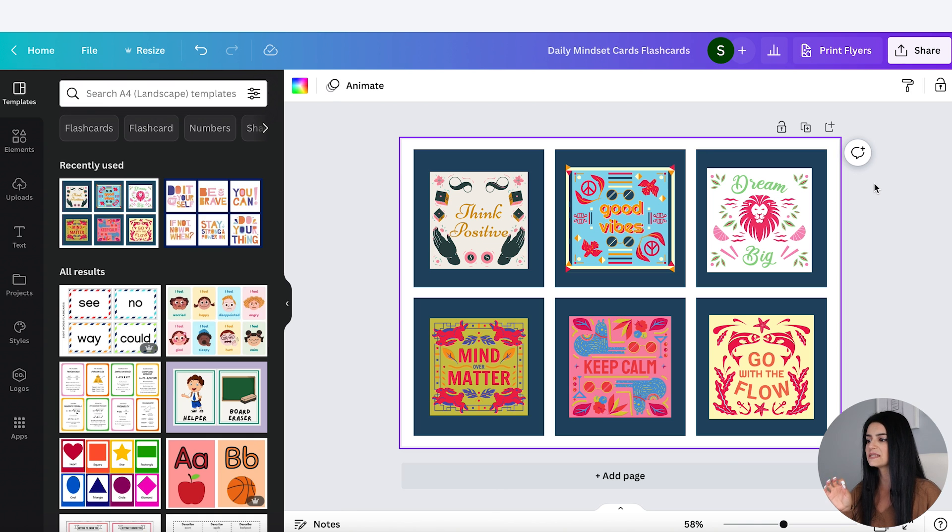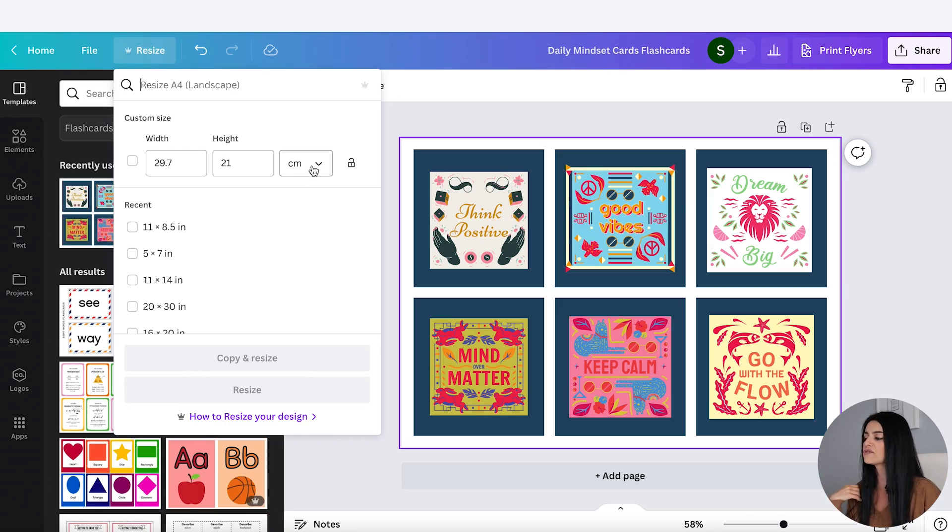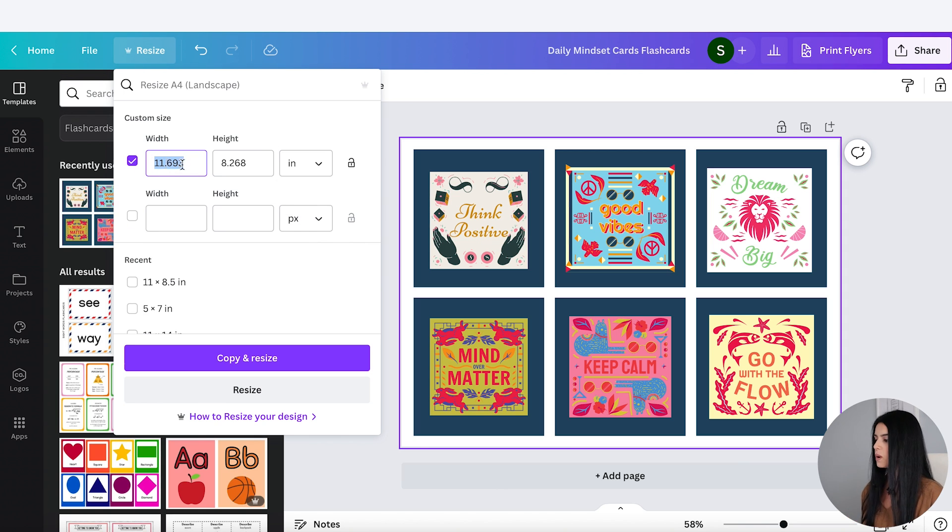First, I think this artboard is an A4 size. If I go to Resize at the top, it shows 29.7 by 21 centimeters — that's A4 size. You can leave it as is, but I noticed that a lot of shops were offering these in US letter size, so I'm going to change it to inches — 11 by 8.5 inches — and resize. You do need the pro account to resize. Otherwise you could go to Custom Size, like I showed in the beginning, and create your own artboard from scratch.